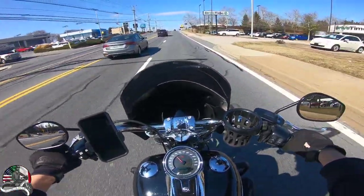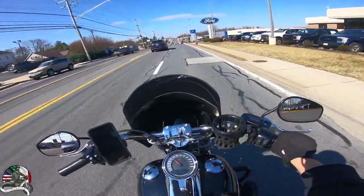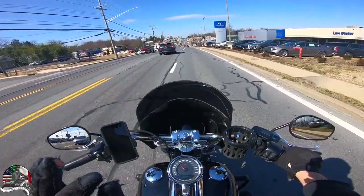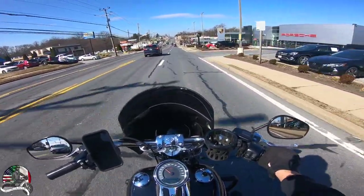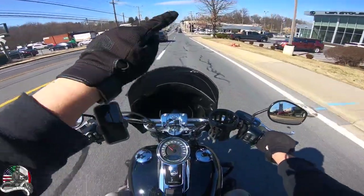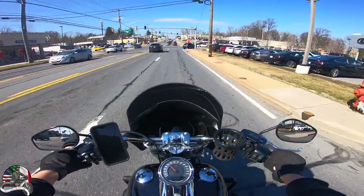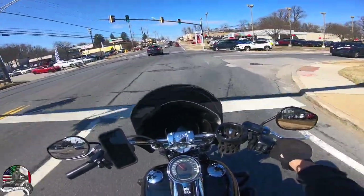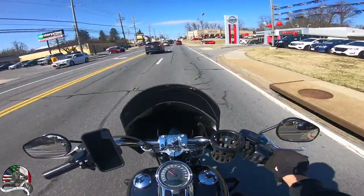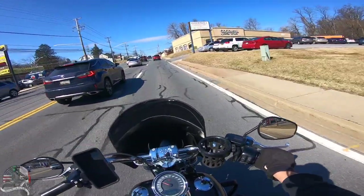I still recommend it and still think it's amazing, but if you're worried about breaking that grip, there are different brands and different Harley-style guards available — including a more oval-looking style instead of this cut design. But besides that, the only complaint I have is the foot grip issue. It's still molto bene overall.